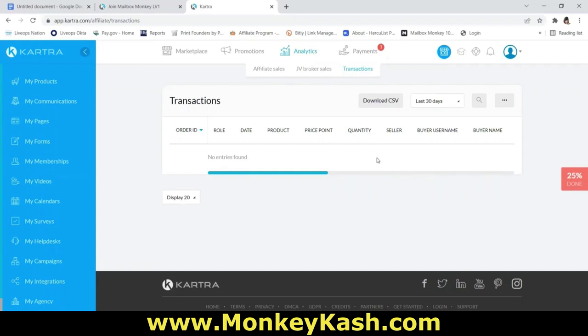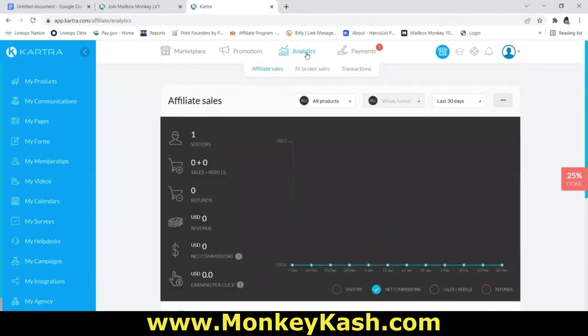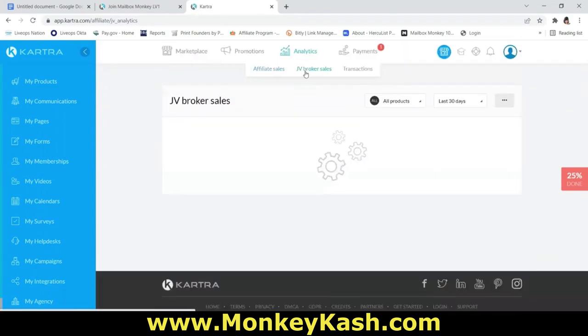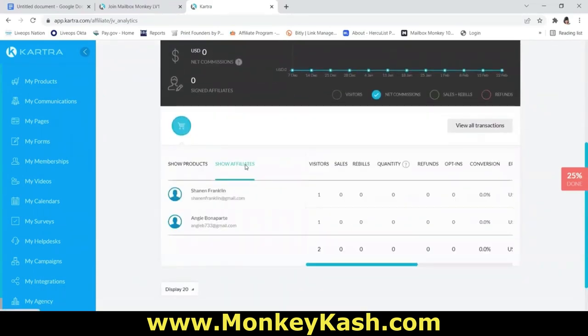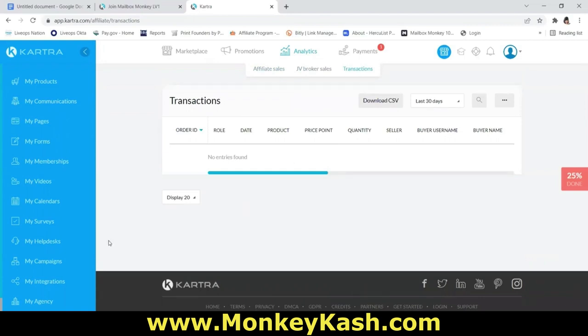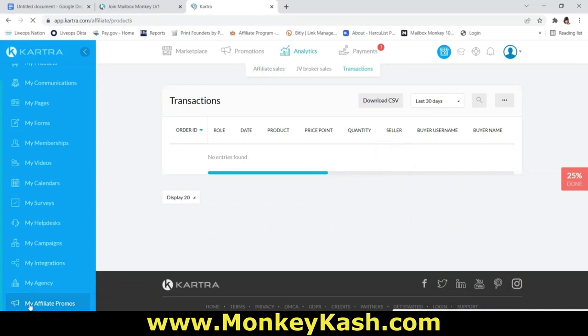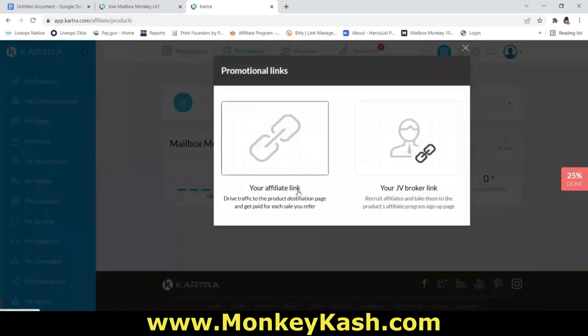You can also click on 'Transactions' to see all of your transactions. So to recap: use the third icon with the chart at the top. 'Affiliate Sales' shows your sales. 'JV Broker Sales' — click 'Show Affiliates' to see all affiliates on your team. 'Transactions' shows all your transactions. To get back to the main page to grab your affiliate link, go to the left-hand side at the bottom, click 'My Affiliate Promos,' and click 'My Link' next to Mailbox Monkey Level 1.